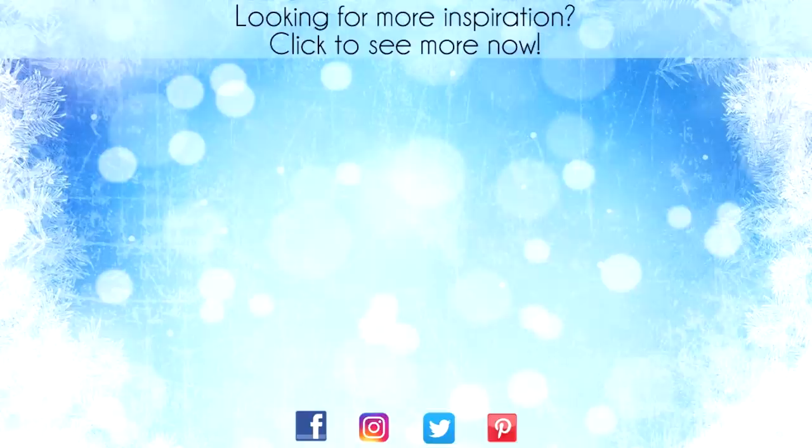Thanks for sticking around to the end of the video. On screen are two more videos for inspiration. Click on the Maple Leaf to visit my website, or click on me to subscribe to my channel. Thanks again for watching. Bye!